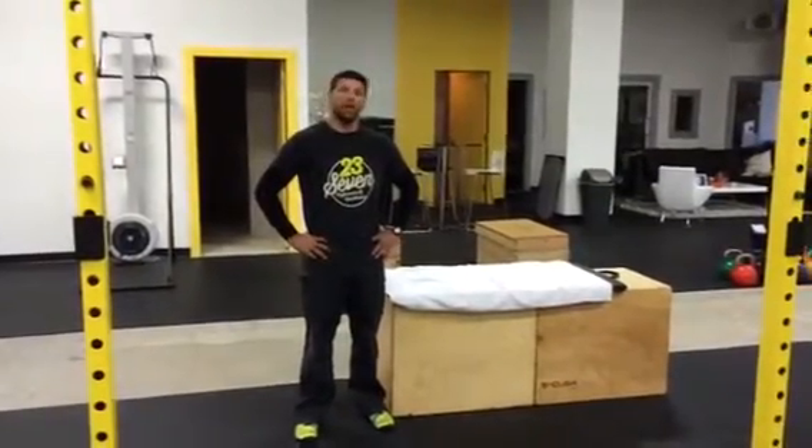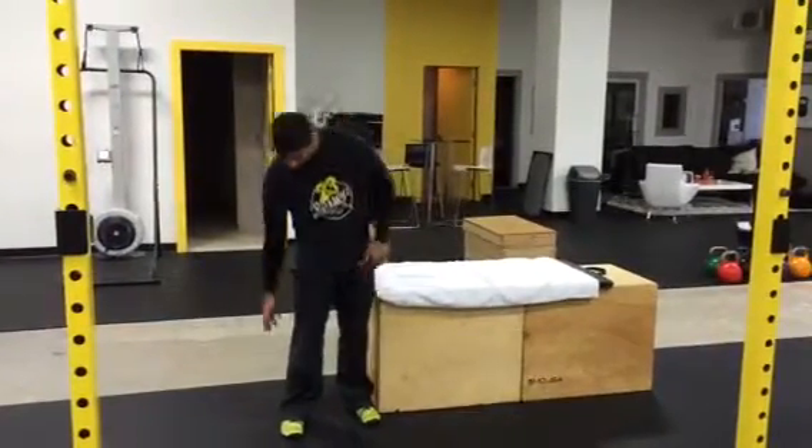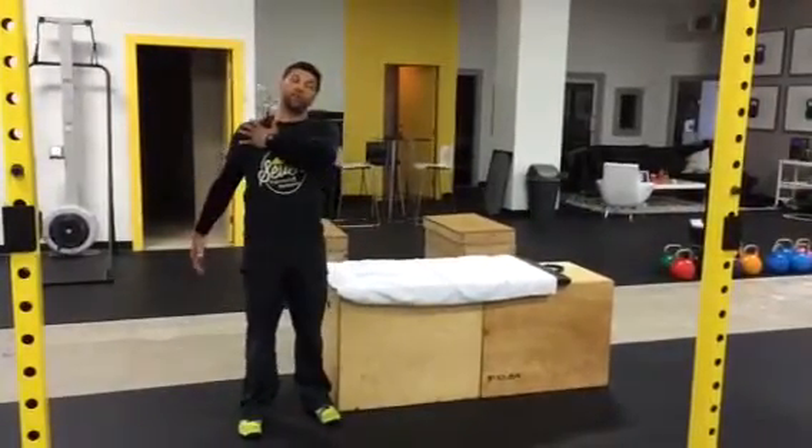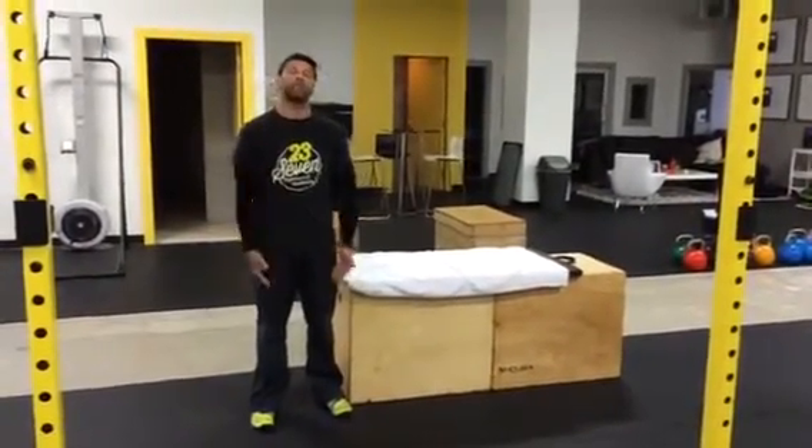Welcome to 23.7. We've done two videos prior. We've worked our way up to calf, hamstring, glutes, low back, and a little bit of the chest. Now we're going to get into the hip flexors and the quads.